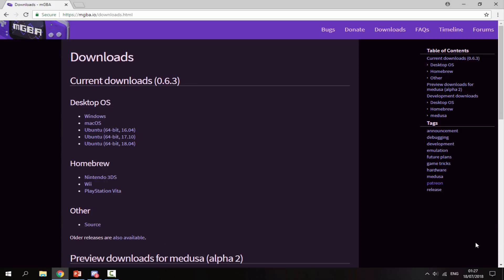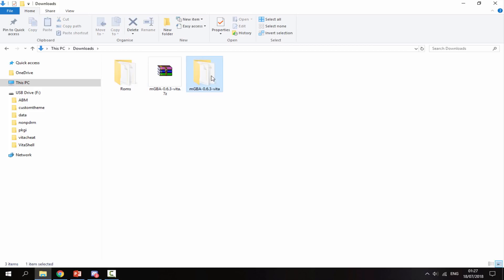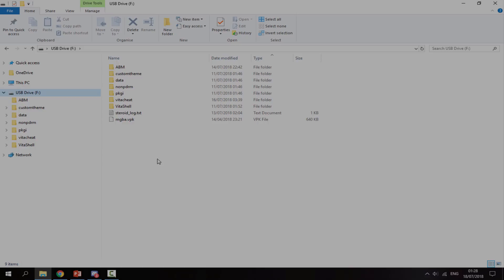Once it's finished downloading, head over to your PC's downloads folder and you will find the zip file in there. Right click it and select Extract Here. It's going to put it in a folder, and all we want to take out is the MGBA.VPK — just copy it to the root of your PS Vita. It should copy across in seconds, and once it's done we can disconnect our PS Vita from the PC.